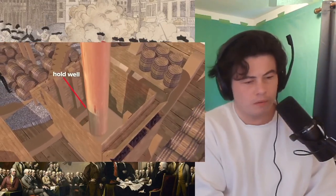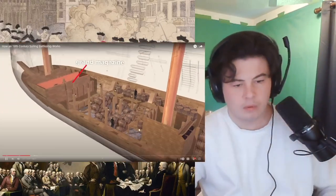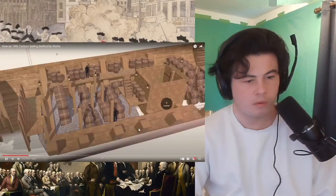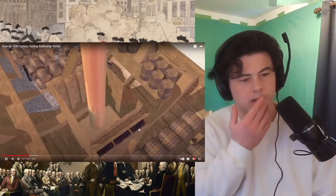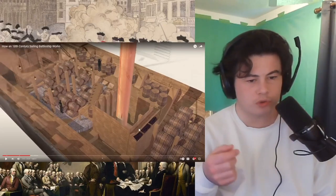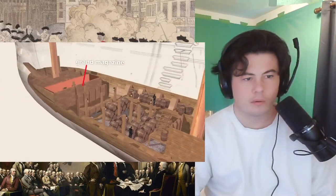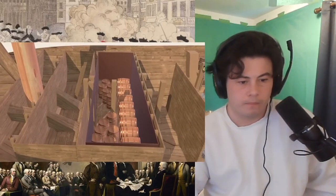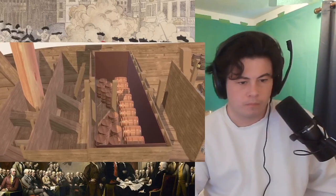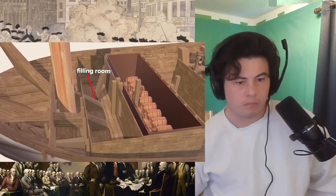A hold well collects water in the lowest part of the ship to be pumped out. The grand magazine stores 35 tons of gunpowder and is lined with copper to keep the powder dry, protect it from sparks, and keep rats out. In the nearby filling room, sailors prepare gunpowder cartridges for the ship's cannons, called guns.